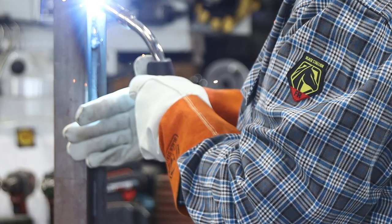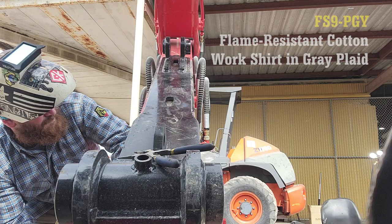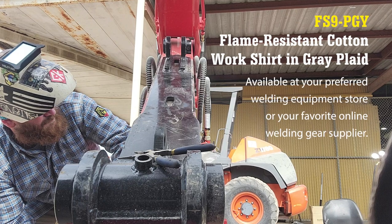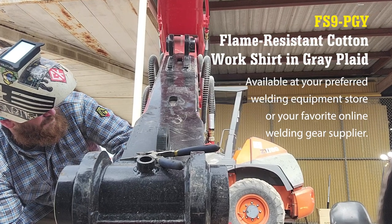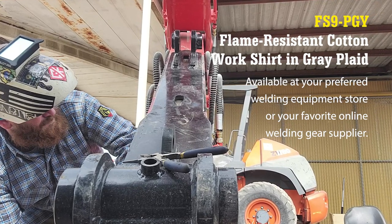The Black Stallion FR Patch, our iconic label of protection, is displayed on the left sleeve. The Black Stallion FS9 PGY Grey Plaid FR Cotton Work Shirt is now available at your preferred welding equipment store or your favorite online welding gear supplier.